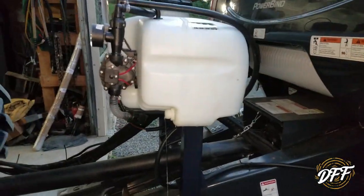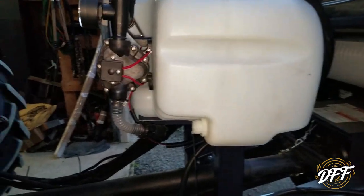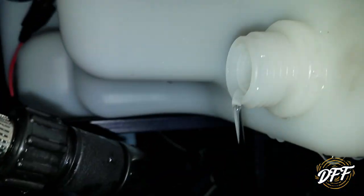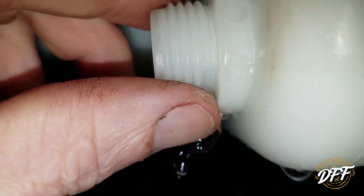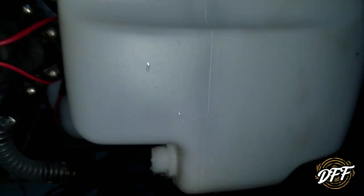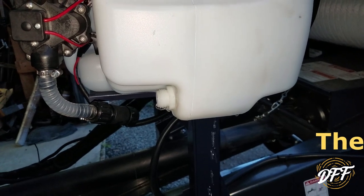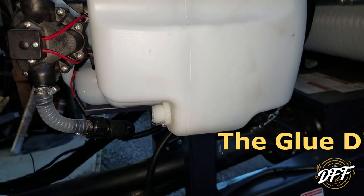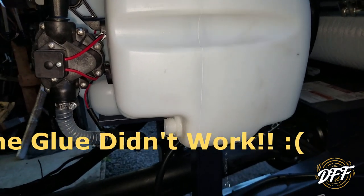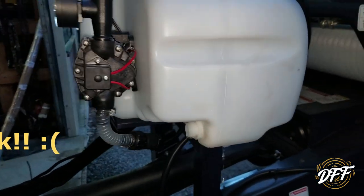Well, this project just keeps getting more and more aggravating. I have this piece off here and I'm working on draining the water out. Getting up close — this is actually broken. So now I'm going to try and gorilla glue it. I don't know if it'll hold under pressure. I'm going to send some pictures to the manufacturer and see if they'll send me a new tank.